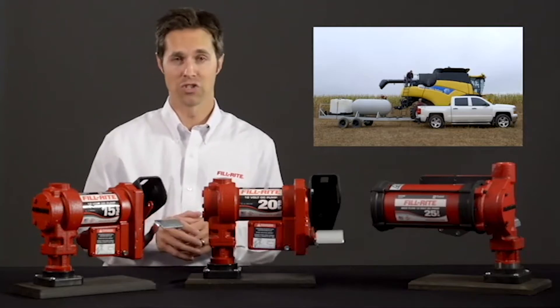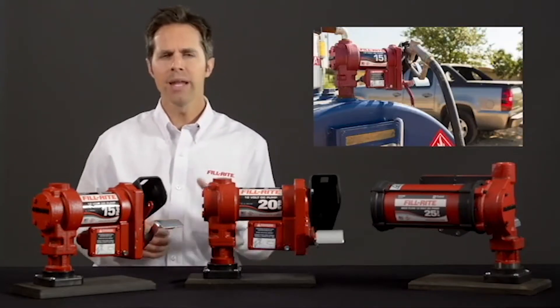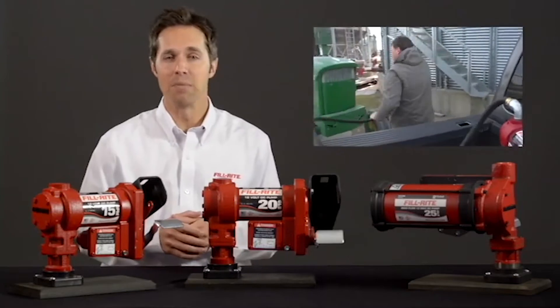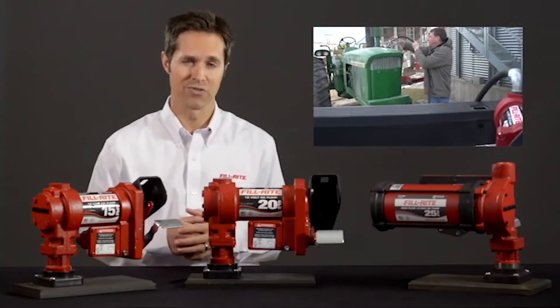Fuel transfer is a huge industry. Whether for business or sport and recreation, there are many options when it comes to fueling. FillRite, the best-selling, most-recognized name in pumps and meters, offers a wide variety of products to meet your customers' fuel transfer needs.